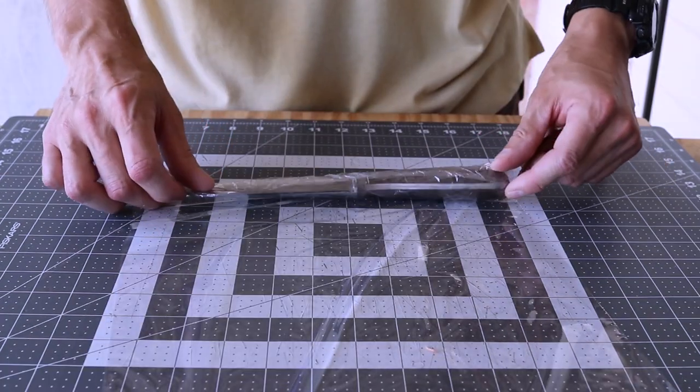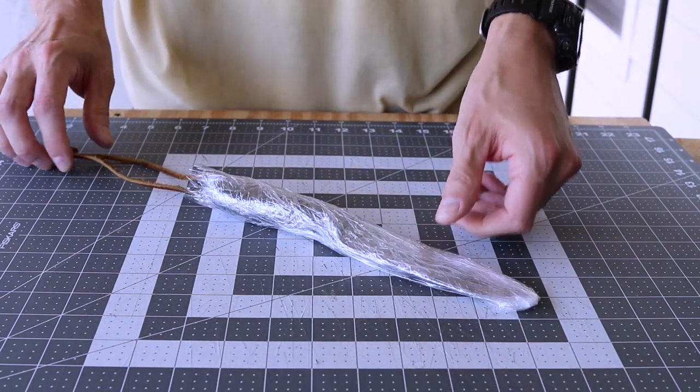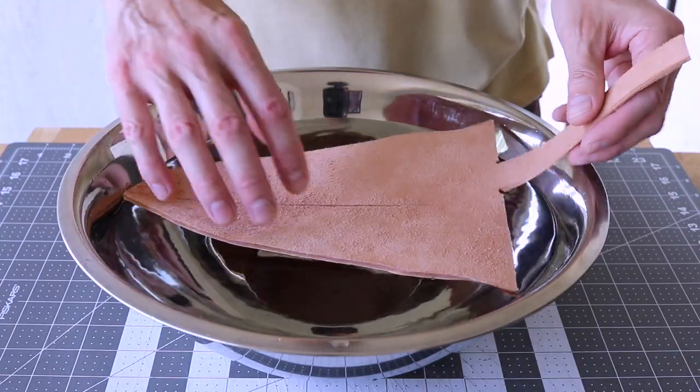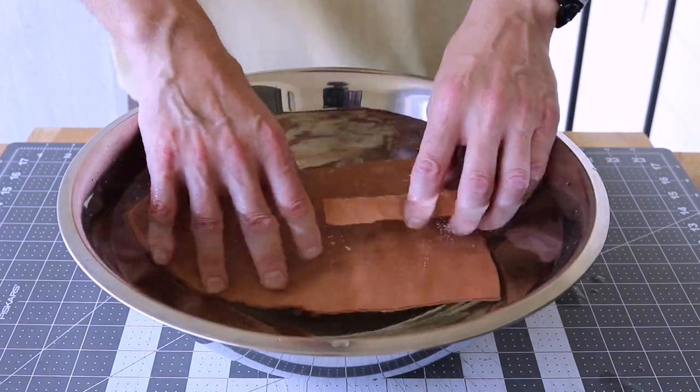I wrap the knife using plastic wrap to protect it from rusting while wet forming. I submerge the leather into warm water for about two to three minutes, or until I stop seeing air bubbles.